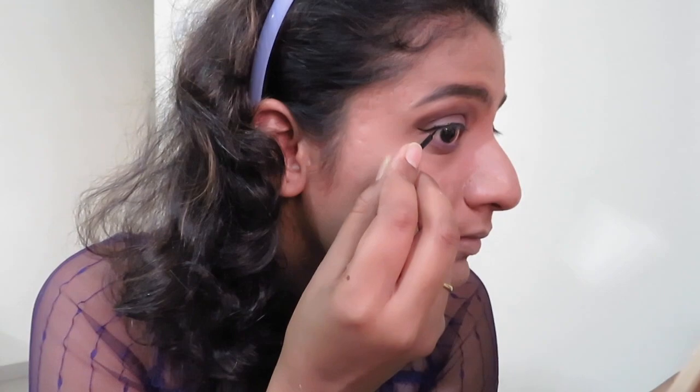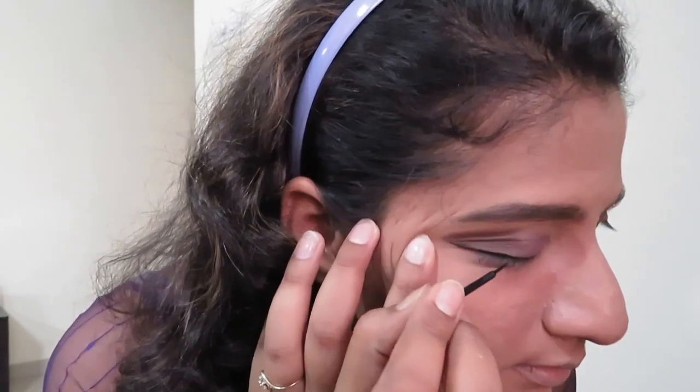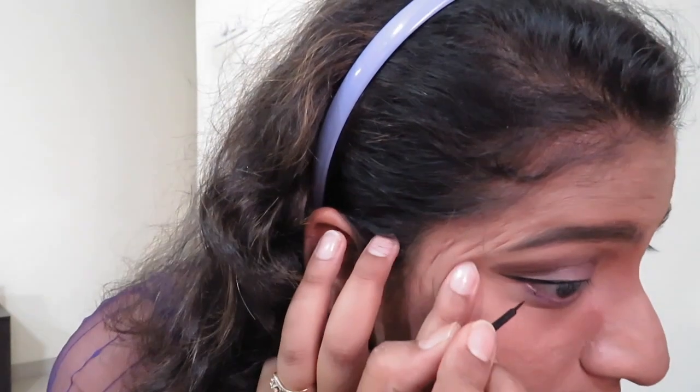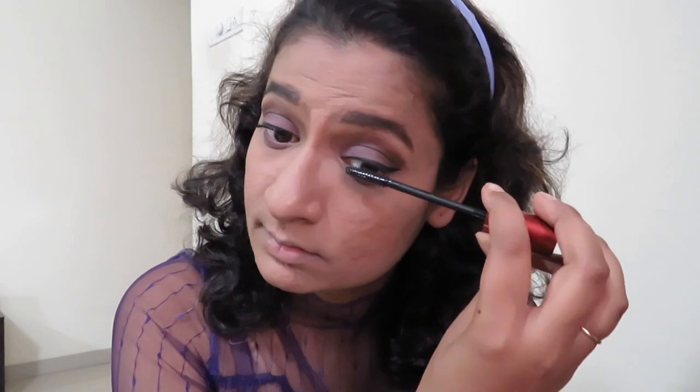The difficult part is creating the wing — though I tried creating it on camera, it's too difficult. You will find me doing lots of little tricks just to get the perfect eyeliner. I did the other eye off camera and now I'm applying mascara from Maybelline.